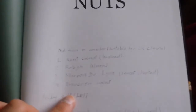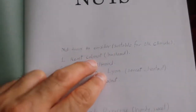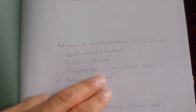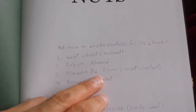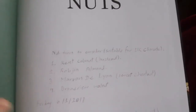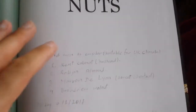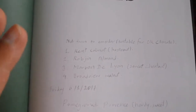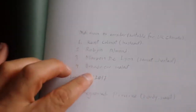After reading the book, which is really a pleasant, joyful read, I must say — I came to the conclusion that these nuts are suitable for me in the UK climate: Kent cobnut, hazelnut practically, Robjean almond which is good for here, Marion, Doleon, sweet chestnut. I love chestnut from the Caspian Sea — sweet chestnut is the best. We have a sweet chestnut in our town somewhere; it's a secret site and I try every year to go there around September to beat the squirrels and harvest some.